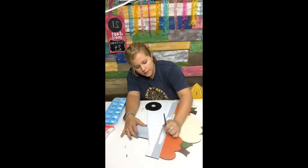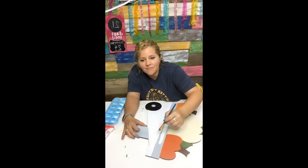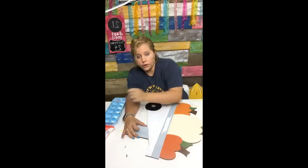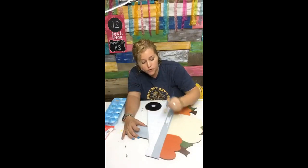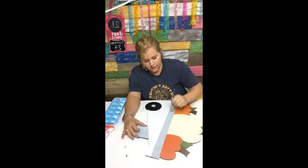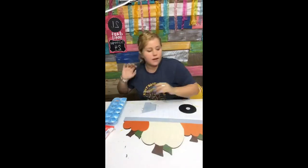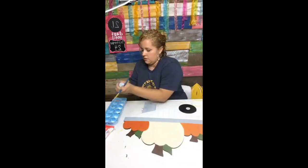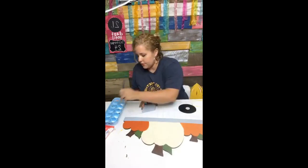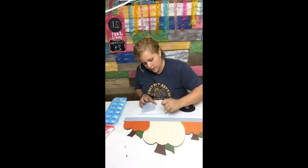Super easy buffalo plaid technique. We did that line, now we're going to do the next one down — skip one and go down to the next one.